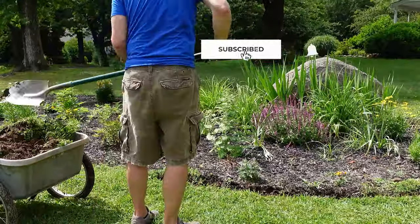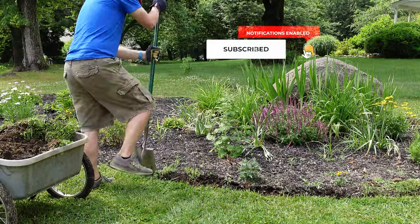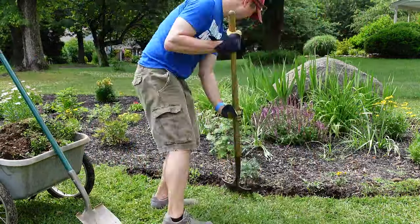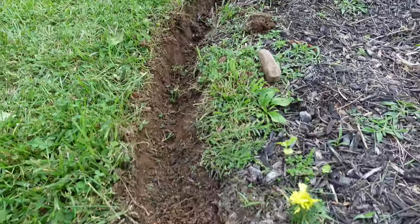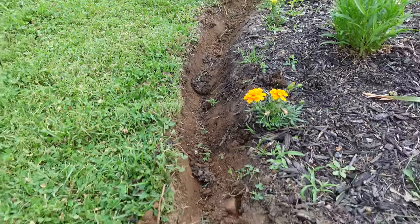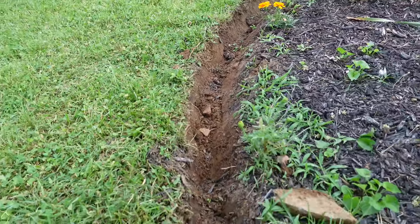You might find in some areas that you go a little bit deeper or a little bit wider — that is okay. When you get to the final step in this process everything is going to look great. But right now it might just look like a dirty muddy hole going all the way around your garden. We still have one more step to go.